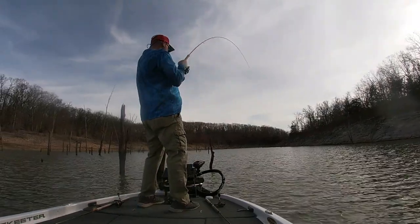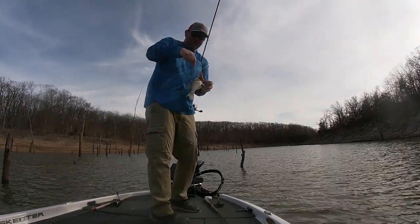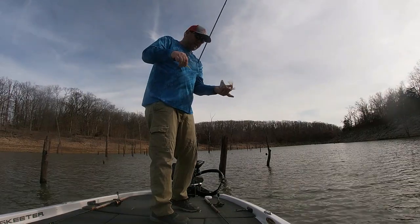There's another one right there. Had him — the way that rod was bending, I thought I had a giant, but two of them came after him. Had him in the side there.